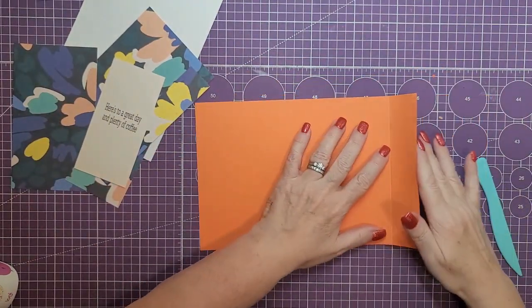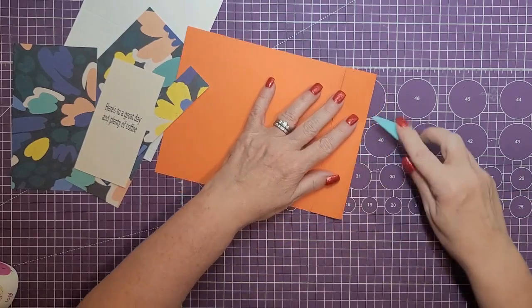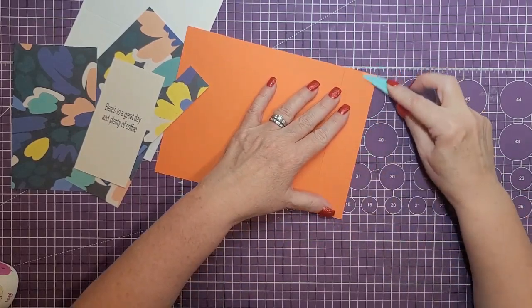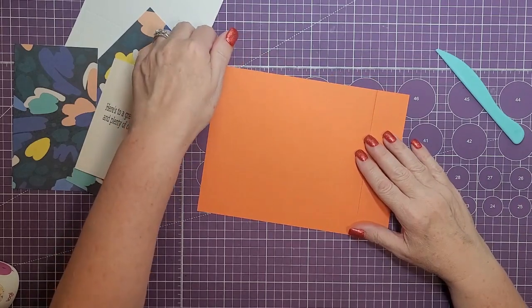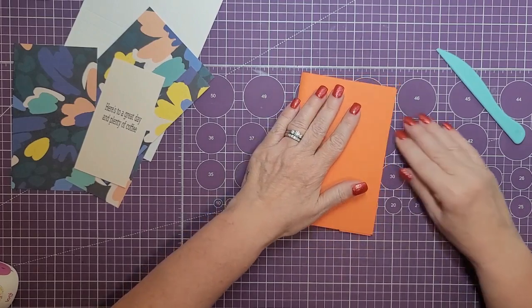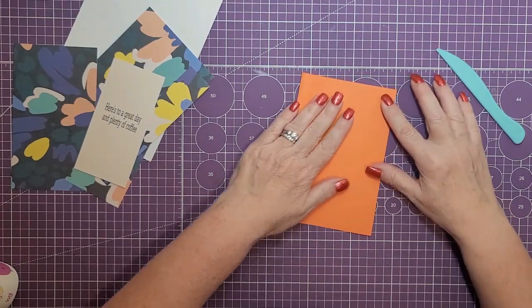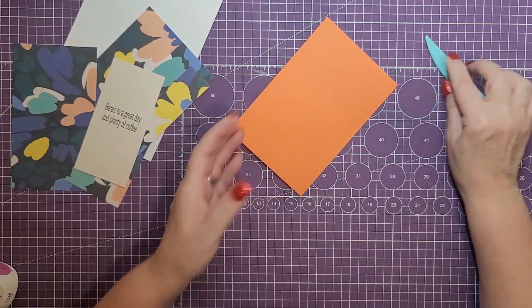Now we're going to start the assembly of the card. I'm going to fold the small flap in first, just line it up and crease it. Next we're going to fold on that last score mark, which will fold the paper in half, and then let's crease that out.